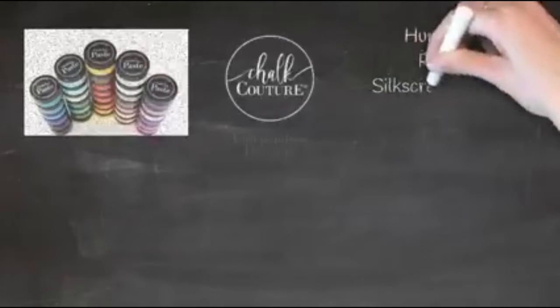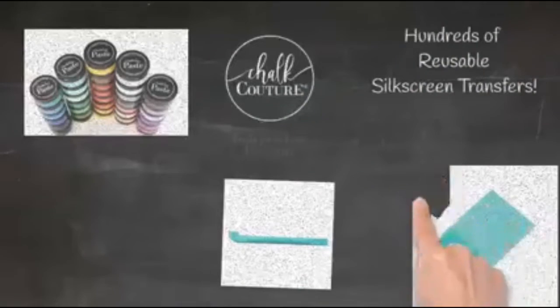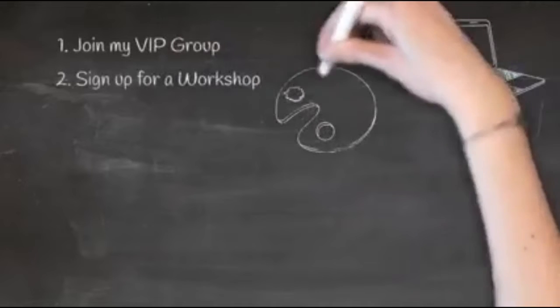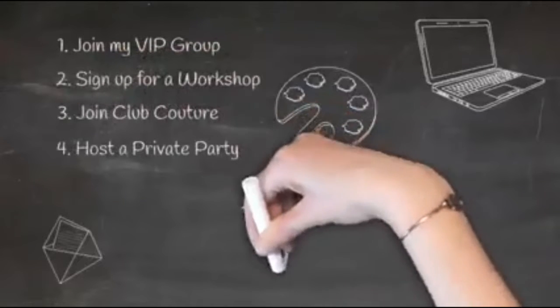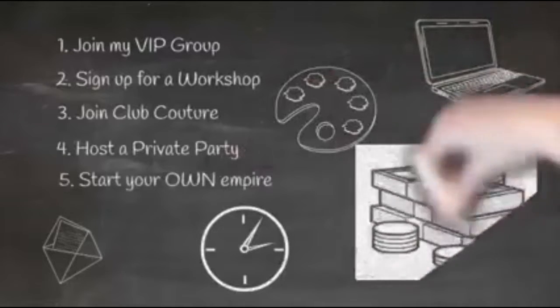Chalk Couture has so many fun products. We have our Chalkology Chalk Paste, which is great for chalkboards where you can design and repeat as much as you like. We also have Couture Ink so you can make permanent designs on fabrics, glass, or ceramics. We have hundreds of reusable silk screen transfers, lots of fun tools, and a full assortment of different surfaces for all of your projects. You want to make sure you join my Chalkaholic VIP group — there's so much more fun and specials there. You can also sign up for a workshop. We also have Club Couture, a fun mail subscription where you get an exclusive transfer and chalk paste sent to your home every month for the low price of $19.99. You can also host your own private party, get your friends and family together and make your own projects. You can also become a designer and start your own empire. If you are excited about any of these things, please just send me a message and I'll get back to you as soon as I can.